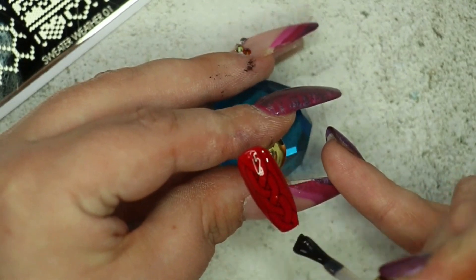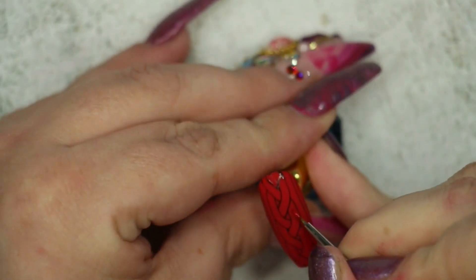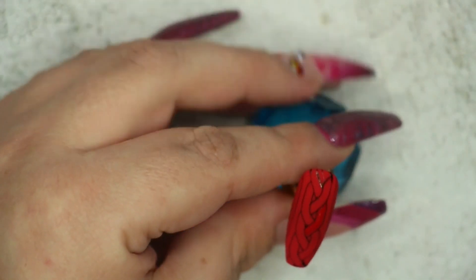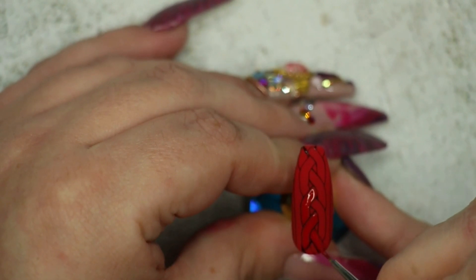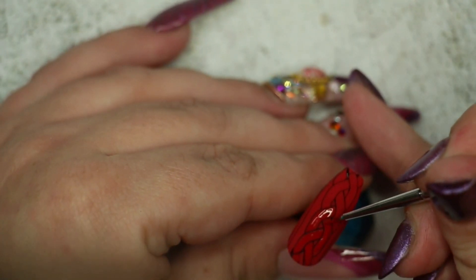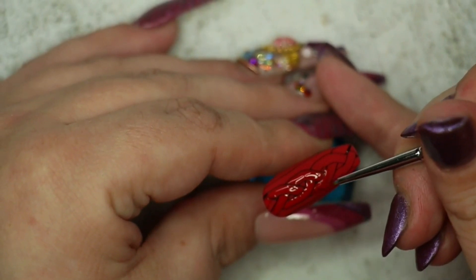Onto that matte top coat, using the same Classic Red gel polish from Ink London, I'm filling in between all of those black lines. You do need to be very careful that you don't go over your black lines, because when you go to sugar the nail later the glitter will stick to the lines and you won't see the sweater print as prominently as you'd wish — trust me, I made that freaking mistake too.